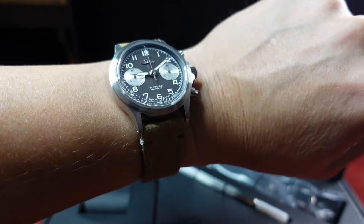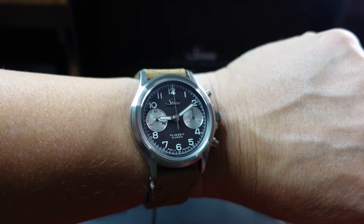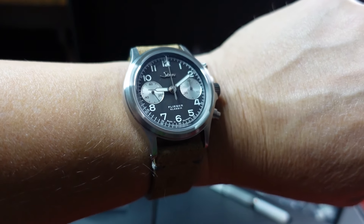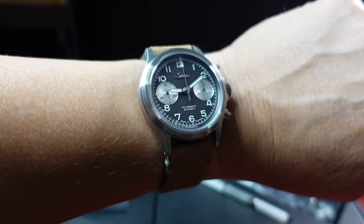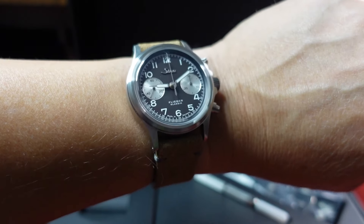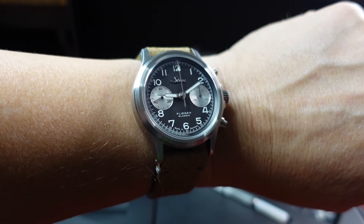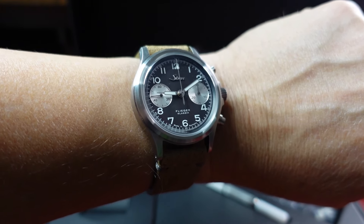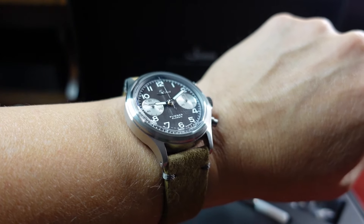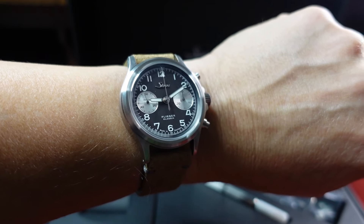This is a limited piece to 500 pieces. They also came out with a couple of other variations that are not limited — one is a panda style and another a reverse panda style with white and black. Those pieces can come in acrylic or sapphire. This limited edition is $3,340 American and you can purchase it here in the States via Watch Buys, which pretty much seems to be the only new Zinn watch dealer in America.